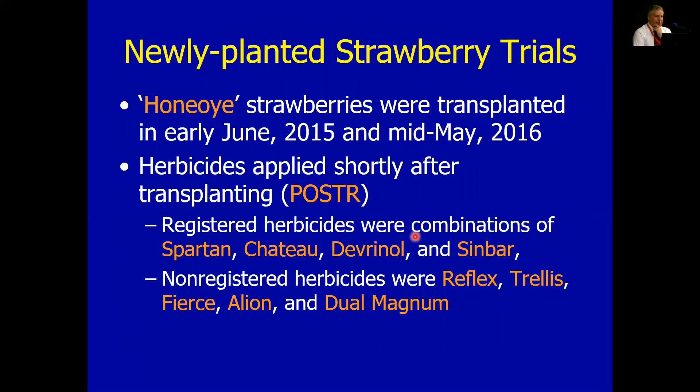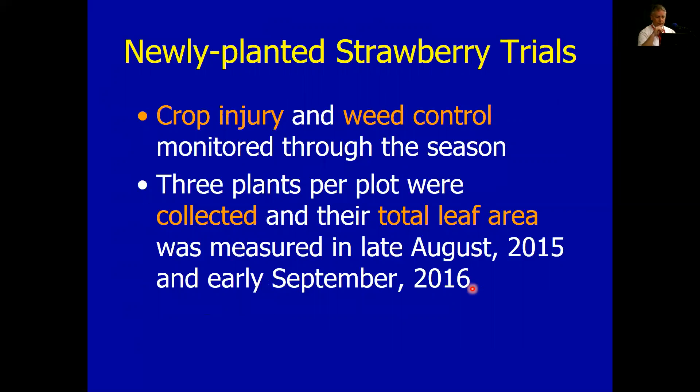Registered herbicides we were looking at were the same ones as in the last trial. The non-registered ones were pretty much the same as well. These are products in the newly planted version. Potentially we've got a little wiggle room going non-bearing, which doesn't require residue testing. So potentially we could come up with some non-bearing labels more conveniently, perhaps as a 24C or something like that.